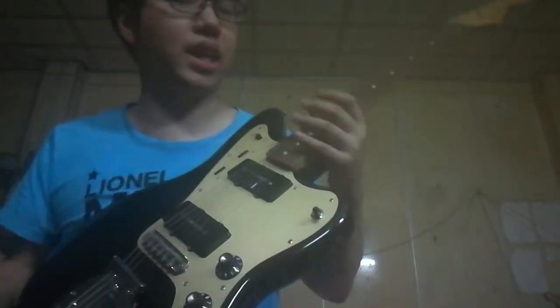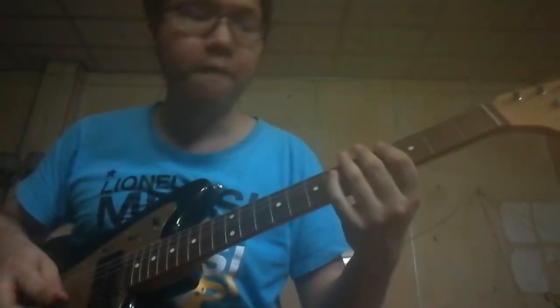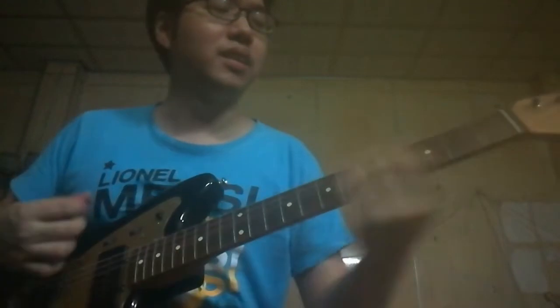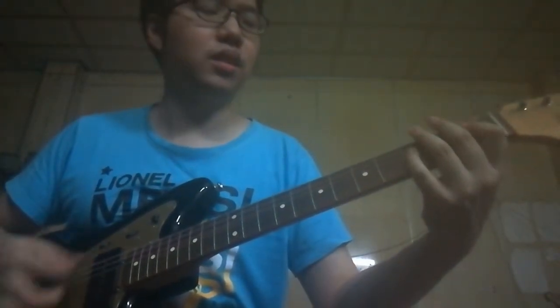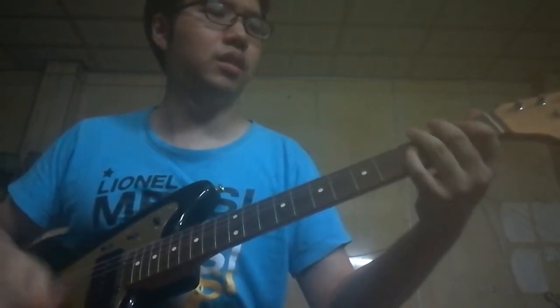Let's check the clean sound — first the mix together. I love this, I love the mix. Wow, dirt neck pickup.